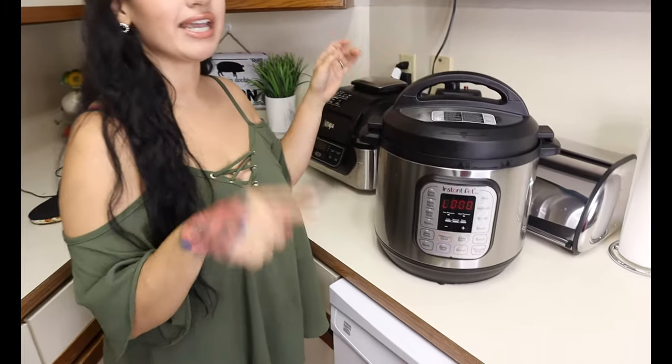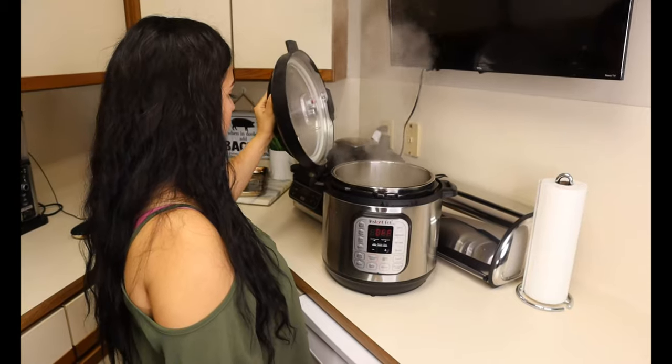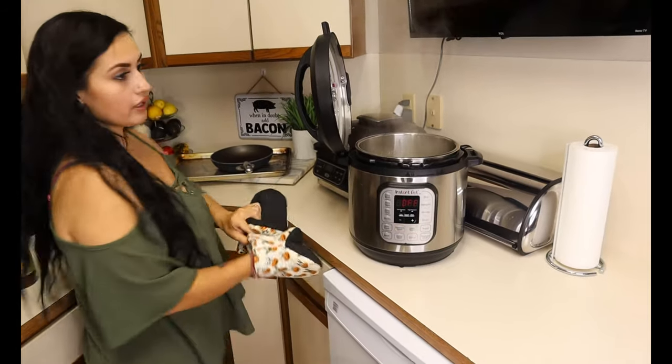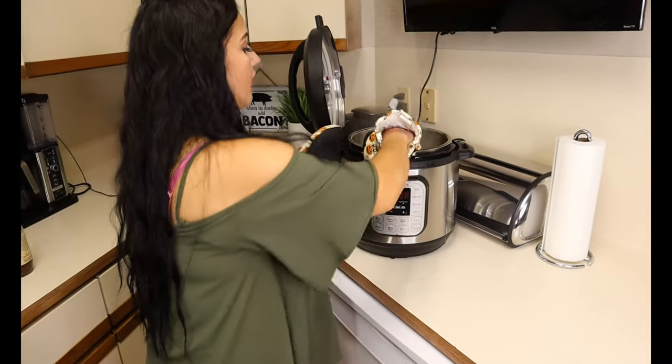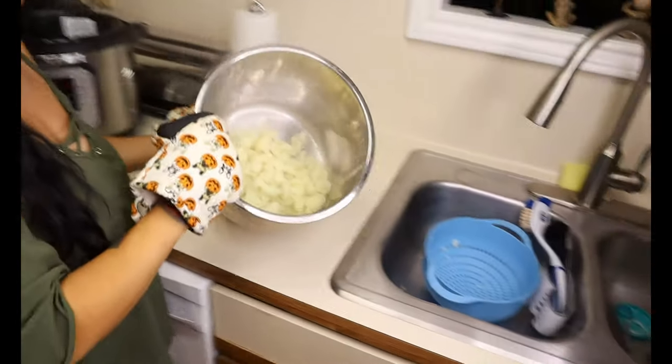Once your cauliflower is done in the instant pot, you're just going to release the pressure, then take it out and drain it. Carefully take out your cauliflower and just put it in your strainer to take out all the water.